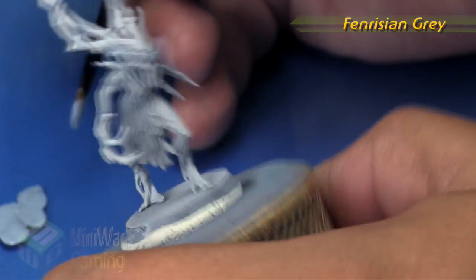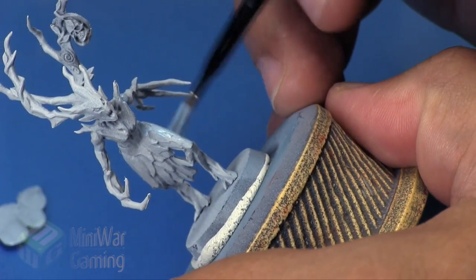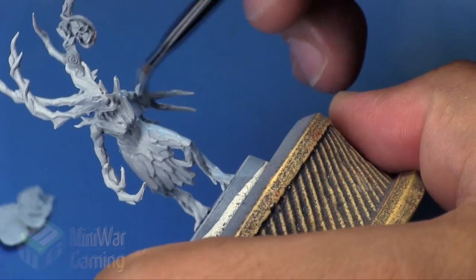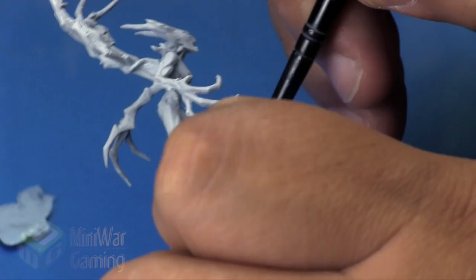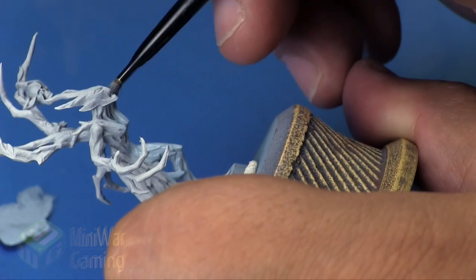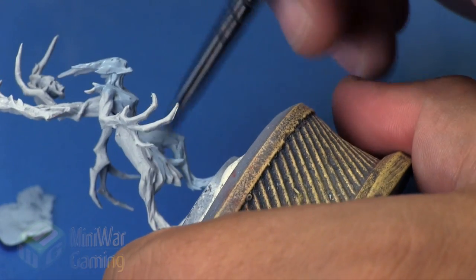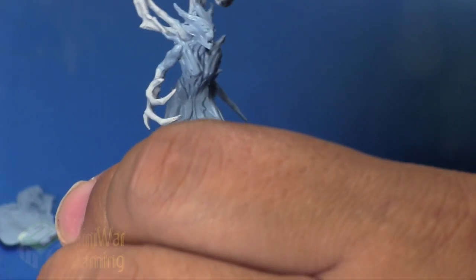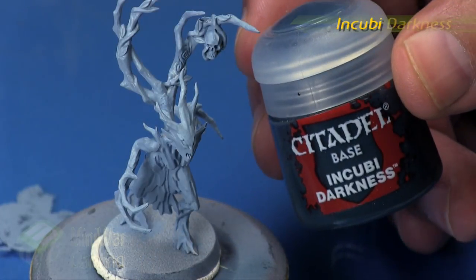Fenrisian Gray is going to be the base coat, and this is pretty much how we did it for the airbrush version. This is really just to show that anything we can do on an airbrush we can pretty much do by paintbrush — it just takes a little bit longer, but it is exactly the same. I'm just taking the Fenrisian Gray and simply applying it over the entire model, thinned out just with the dampness of the brush.